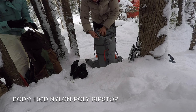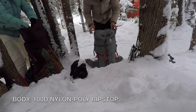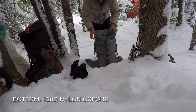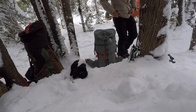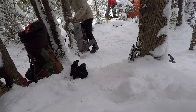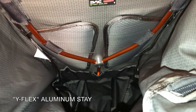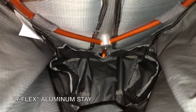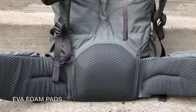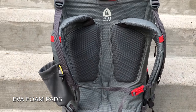The Flex Capacitor is made of 100D nylon poly ripstop, which is nylon fabric that's reinforced with Dyneema, and a 420D nylon oxford fabric on the bottom. The mesh pockets are made using the most robust stretch mesh that Sierra Designs could find. The suspension consists of a removable Y-Flex DAC aluminum stay, which is similar to those found in tent poles, and EVA foam in the hip belt pads, lumbar pad, scapula pads, and shoulder straps.